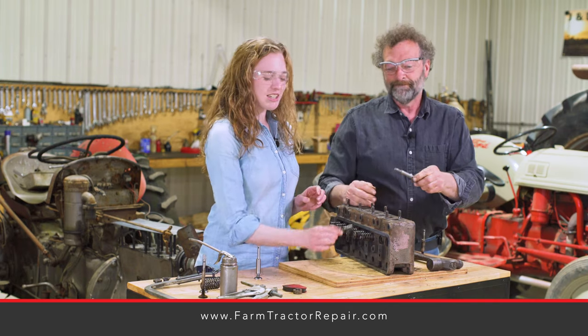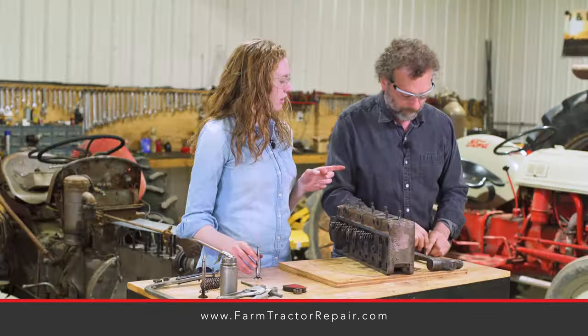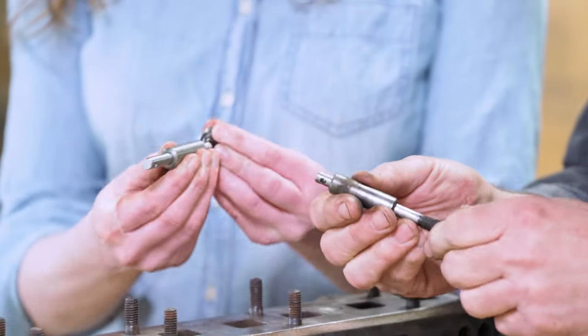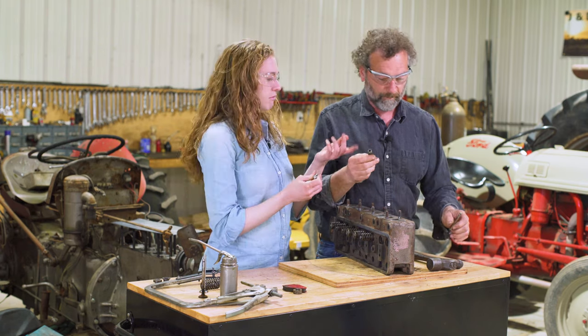We are choosing to start with removing the old guides, and we chose to do that because we had quite a bit of play in the guide with the valve. You can test that and see — it wiggles back and forth, and it needs to be like this. It should be tight. This is a new guide and a new valve. As time goes on, we are finding that more and more engines have guides with play. They're worn out, so they just need to be replaced.